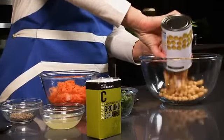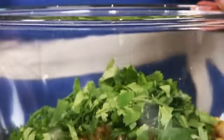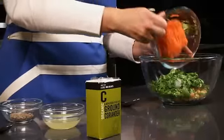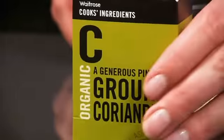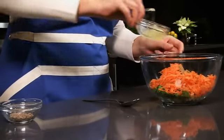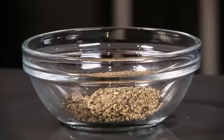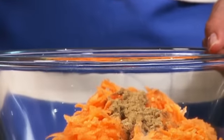Place a drained 400 gram can of chickpeas, 20 grams of chopped coriander, a coarsely grated carrot, a teaspoon of ground coriander, the juice of a lemon, and some seasoning into a bowl and mix together.